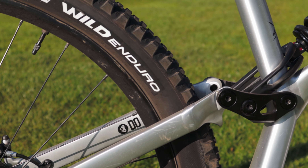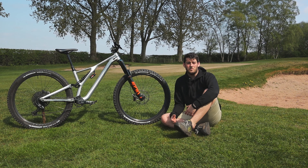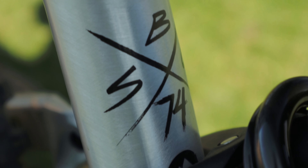The bike is an S2 29er, it's the raw aluminium version. I'm six foot one and from the limited riding I've been able to do recently, given the circumstances in the world today, it feels pretty good for me. It's perhaps on the smaller side in terms of the sizing chart, but it feels good — I seem to fit on the bike quite nicely, feels planted, feels stable. S2 29er, perfect for me.